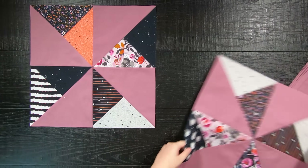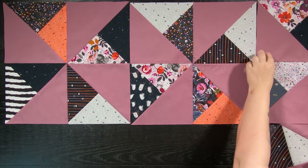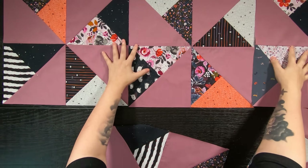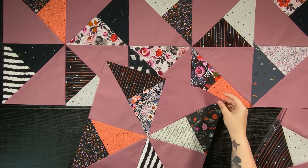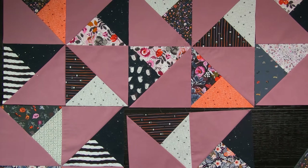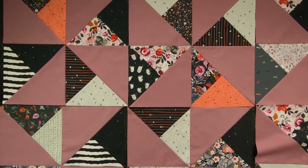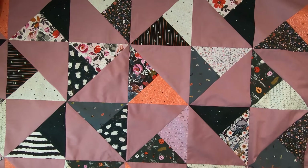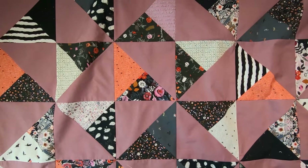Once all of your jumbo quilt blocks are made, it is time to lay your quilt out. Take each block and lay them side by side. The beauty of this block is you can rotate them around if needed so your prints don't line up side by side. Lay your quilt out in a four by five block layout, and as always sew your blocks together to form rows, then sew your rows together to complete your quilt top.